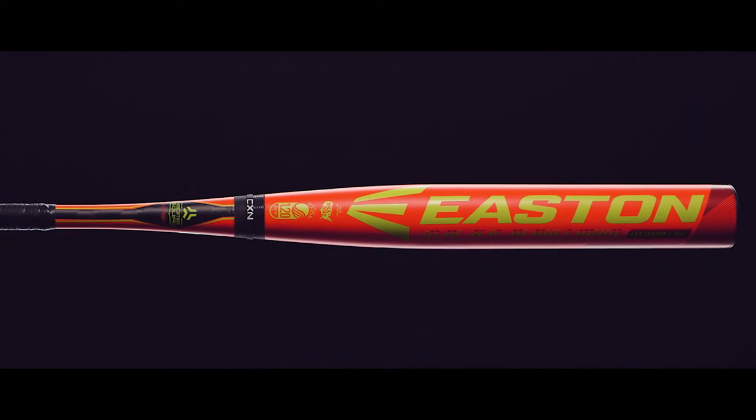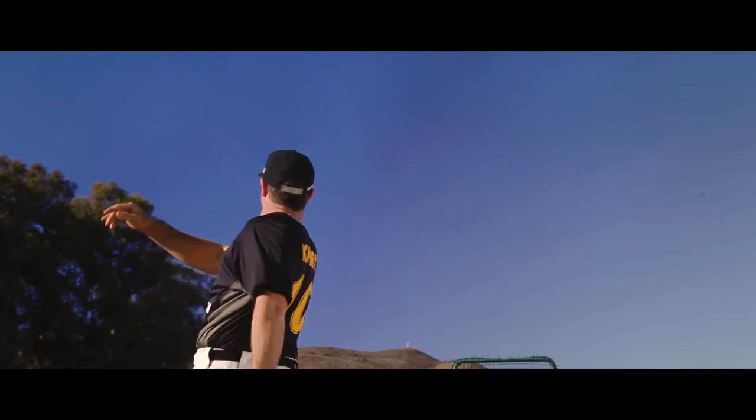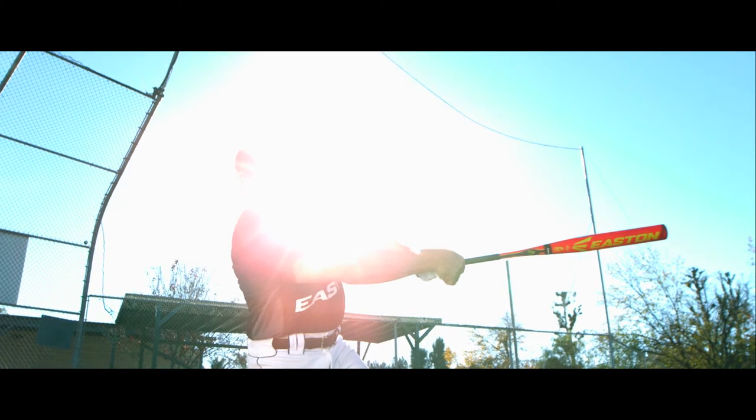Designed for players who prefer a little more mass than the barrel and a softer feel on contact, the 2016 Scott Kirby Bomb Squad series features an unloaded two-piece composite design. The IMX Advanced Composite Barrel optimizes the sweet spot for maximum performance.